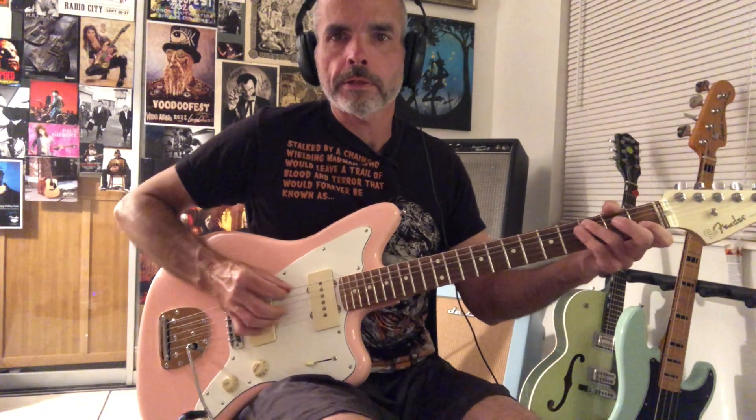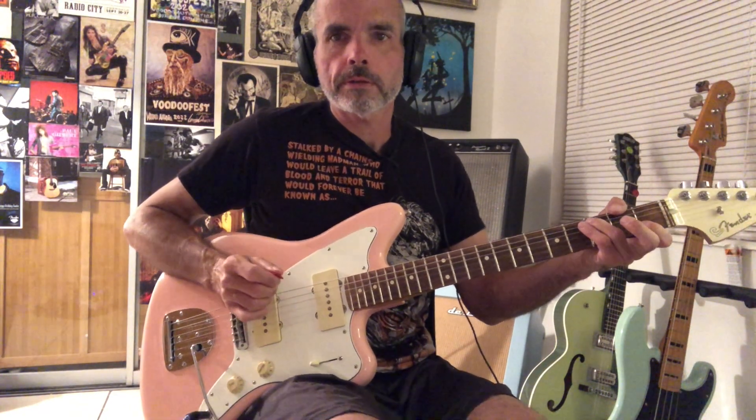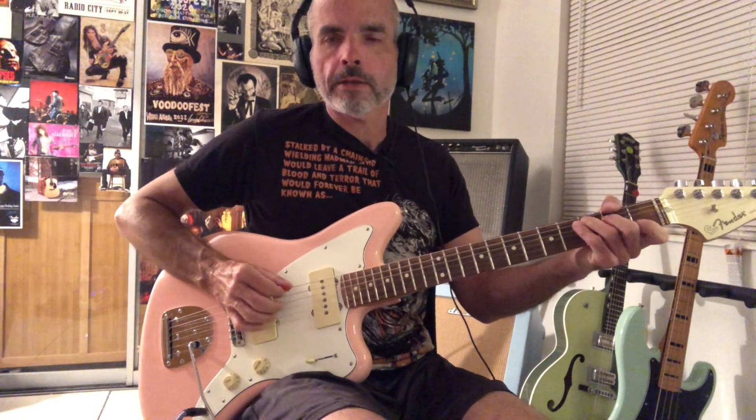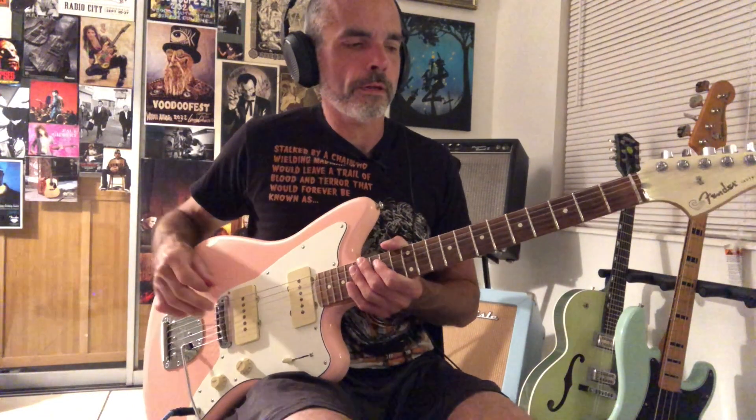So the chorus, he's just doing these backwards rolls. Nothing too crazy there. On that C chord, he's going 5th string, 2nd string, and pull off on the 3rd string. Then we go to F, and that's just 4th, 2nd, 3rd, 4th, then back to this C, then D, G. That's the basic gist of the choruses.